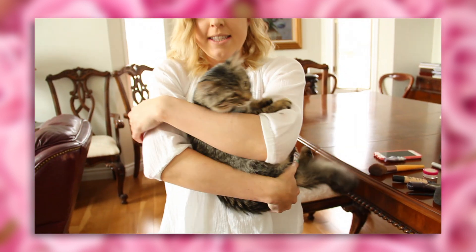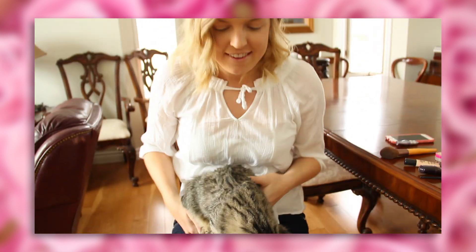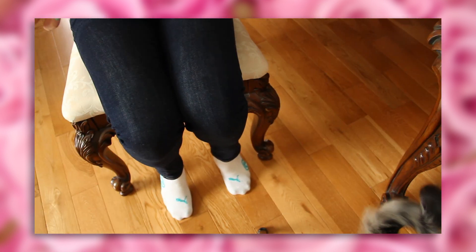Okay so to set everything that you put on your face — I'm using Tarte powder, it's just a translucent powder. Translucent — why is that such a difficult word for me? Translucent, translucent. This is my kitty Luna, she's really cute and she likes makeup too. Bye!